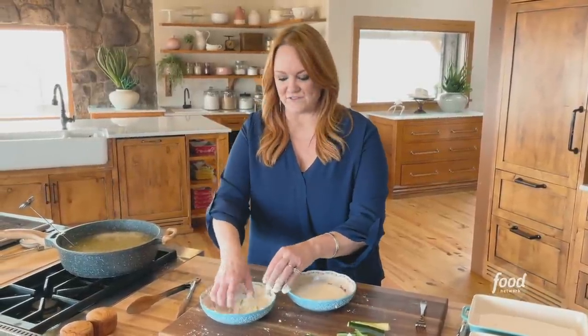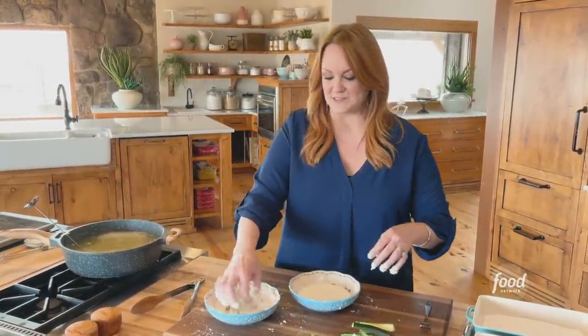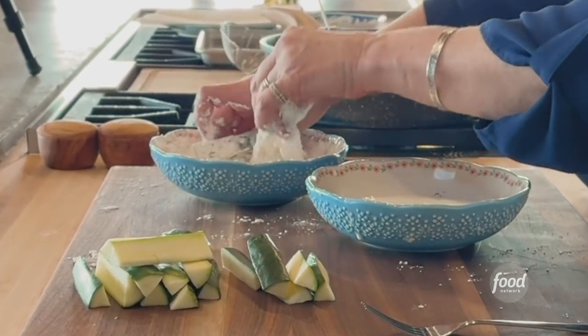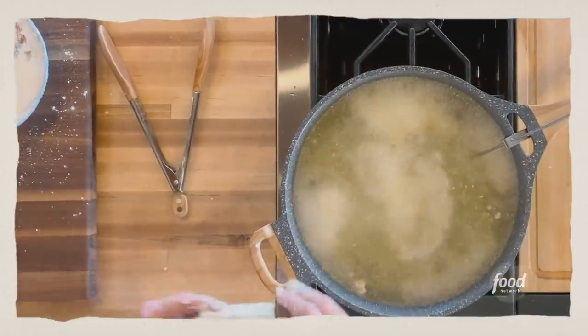The cornstarch is great for fried vegetables because they fry up really light. They don't have a really heavy flour batter about them. Just watch, you'll see.